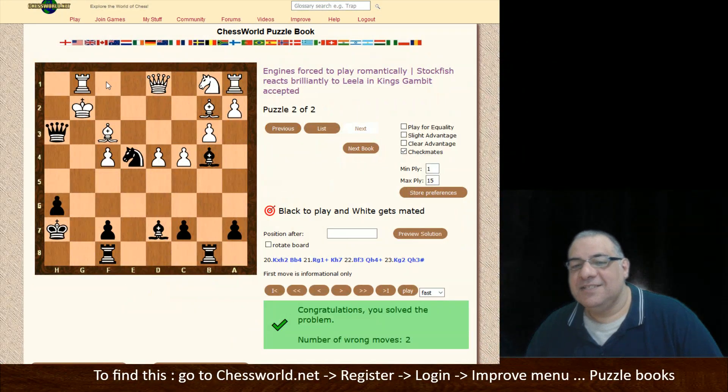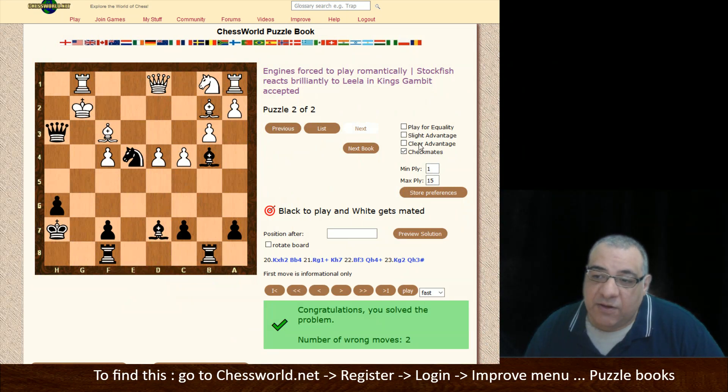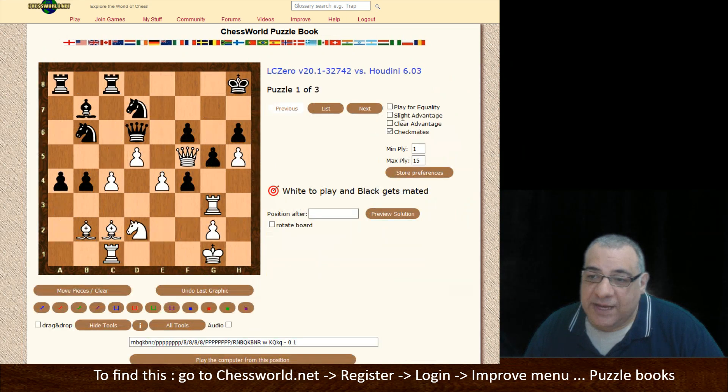Check here — looks good. Now Queen h3 — you get the idea. In fact, if you run out on your filter, you can just go to the next book and it will carry on with your filter. That's a cute thing I thought of myself.